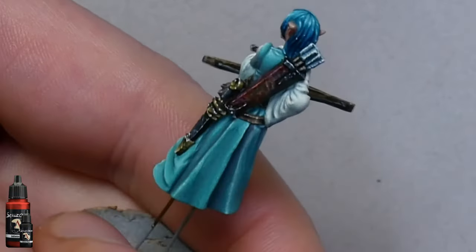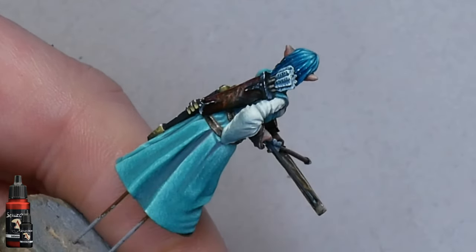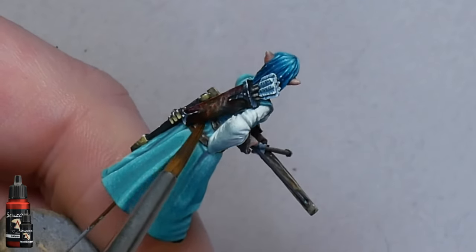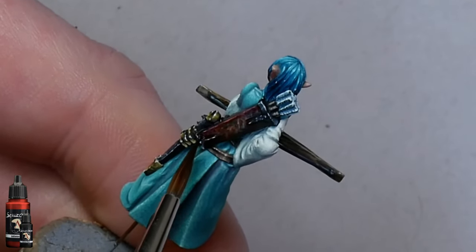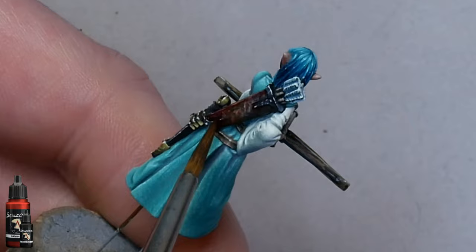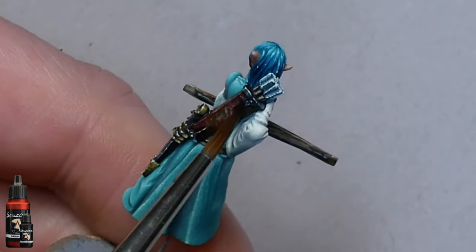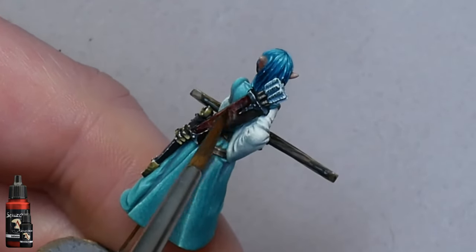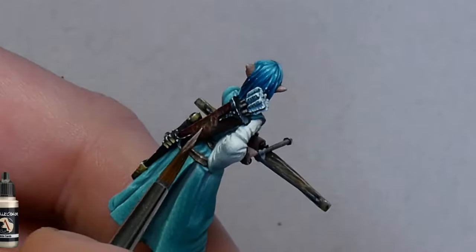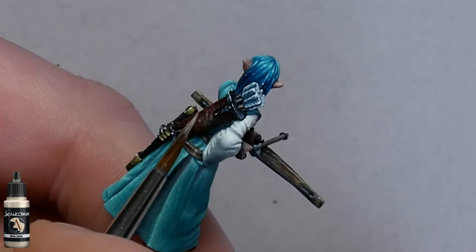The coverage is a bit ropey towards the top and bottom edges so I'm going to fix that by placing a bit of the dark red at the bottom. Then using a second clean brush I'll draw the edge up away from the bottom so it doesn't dry with a hard edge, and we'll do the same sort of thing on the top — first placing the ink and then drawing the edge away with a second brush. Just to finish up, we can take some of our white sands and pick out a few little details here and there.